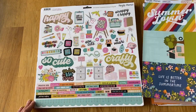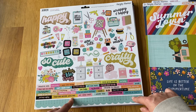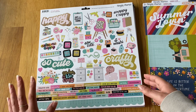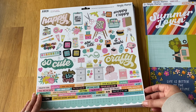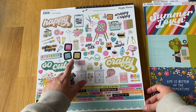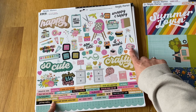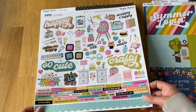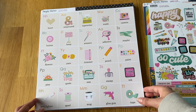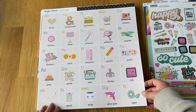Then they brought out the Let's Get Crafty collection, which I love. I think this is by a new designer for Simple Stories, and she's got a new one coming out called Let's Go — the colors are absolutely amazing, so I'm really looking forward to that. This sticker sheet is so cute — it's got little mini distress-like stamps, washi tapes, glue rollers, and all sorts. She also has an alphabet sheet that you can cut out.